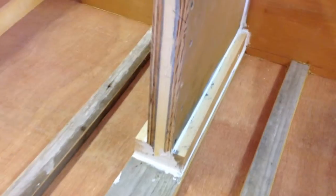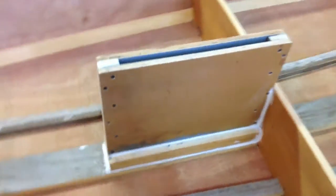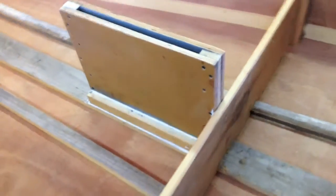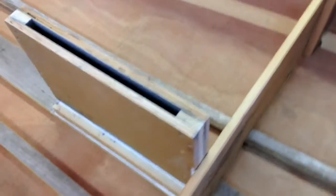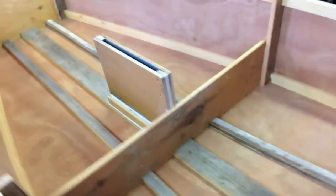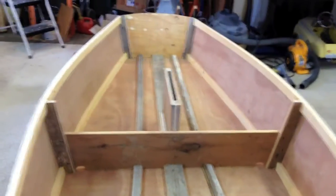We'll flip the boat back over and this is what it looks like after it's caulked in — should be all set. It's ready to paint gray inside, so we're going to paint the inside of the hull gray and then get ready to add a thwart and work on some of the other parts we need to install.